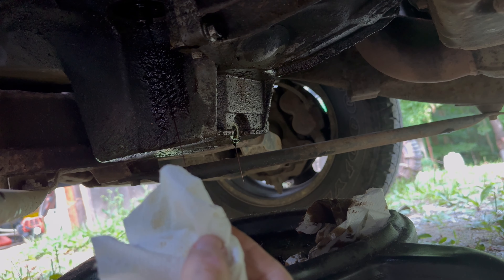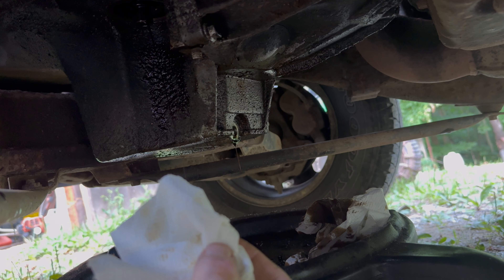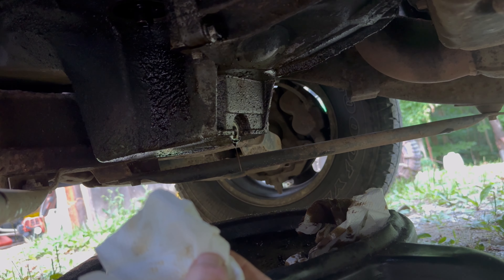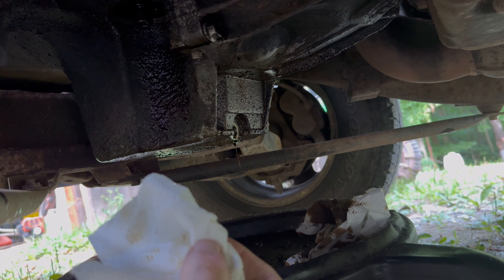This thing takes a full six quarts when you fill it back up. We're still waiting on the drainage — we will get there. That'll be enough draining. Now I need the drain plug back and I'm going to put that back in there.